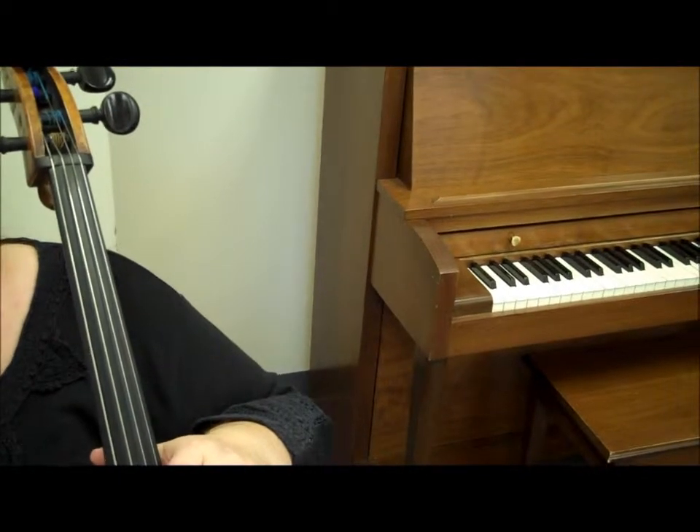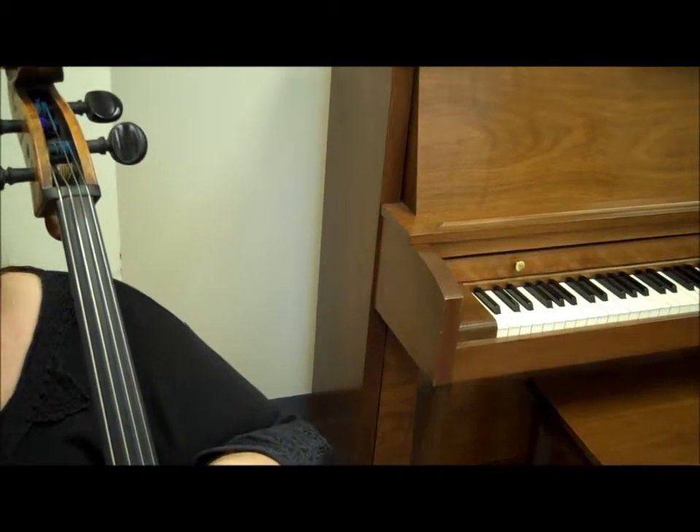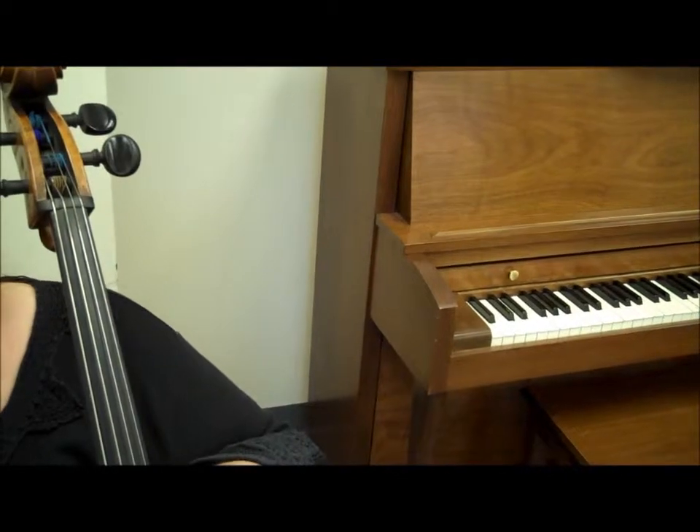Welcome to Developing Virtuosity, Book 2, Video Lesson Number 9. In this lesson, we will learn to find 3rd and 4th Positions.